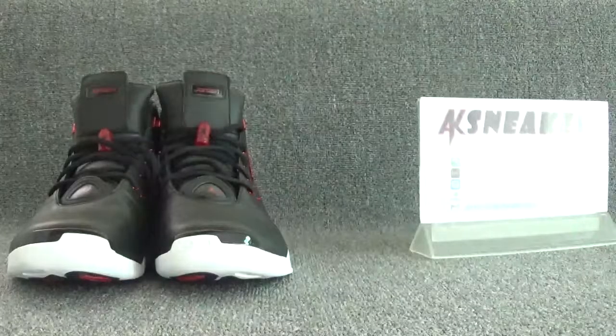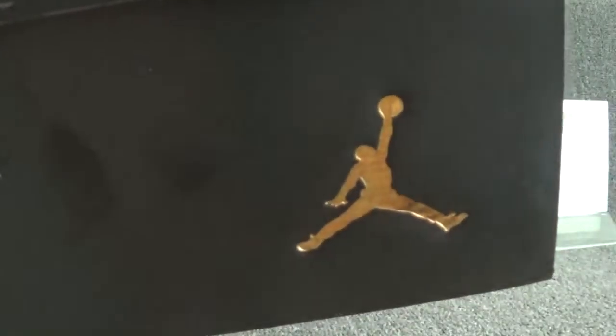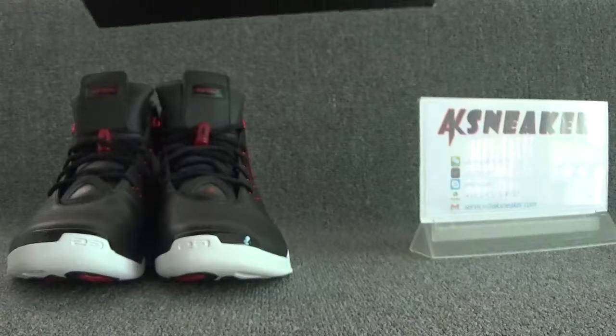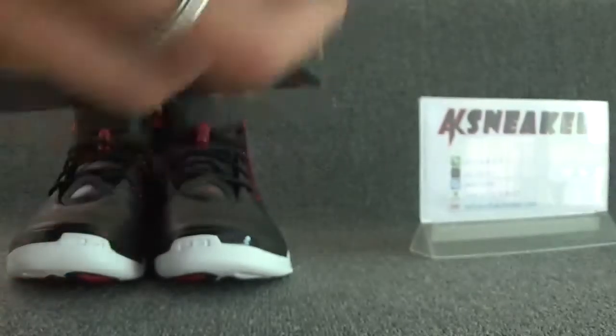These shoes are in very good quality and they are very comfortable. Okay, let's check the original box. You can see the golden Jumpman logo on the surface of the box.